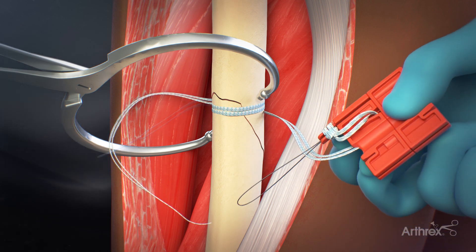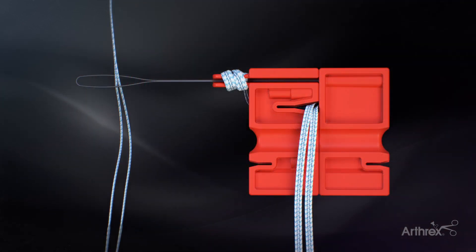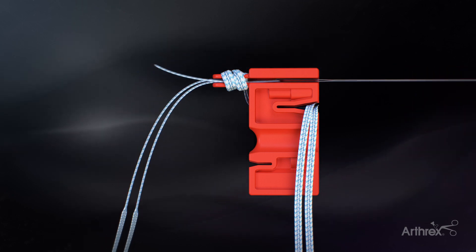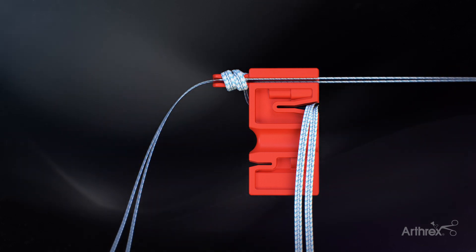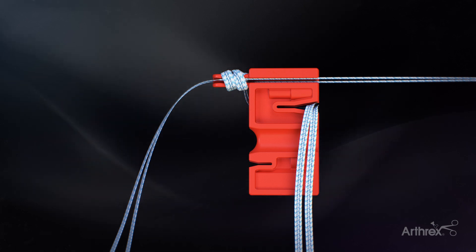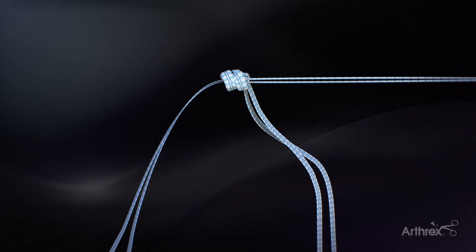Place approximately 2 cm to 3 cm of the fiber tape suture tails into the nitinol loop attached to the loader. Separate the two tabs of the loader, pulling the nitinol loop and the fiber tape suture tails through the knot. Once the tails are through the knot, un-cleat the remaining suture and remove the knot from the loader.